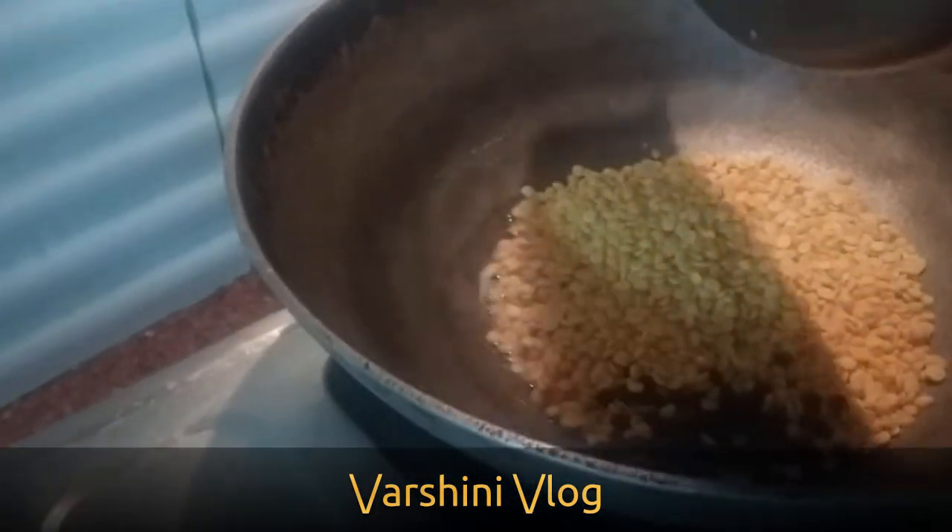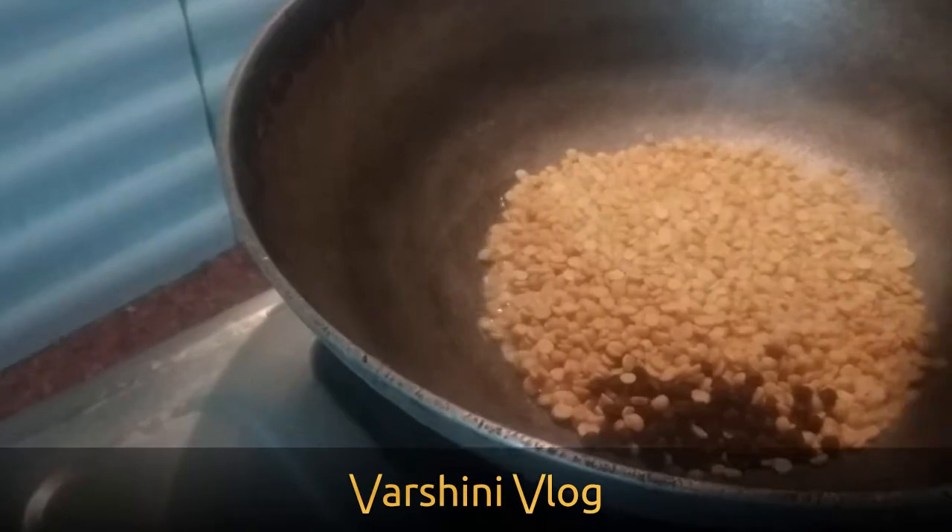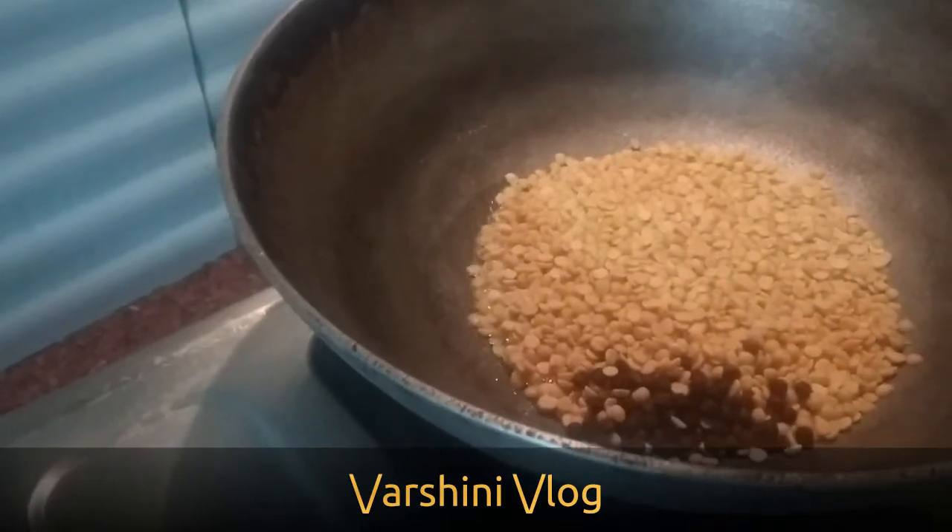We need to give it a very nice stir until the Toor Dal turns golden brown color and the peppercorns turn crisp.